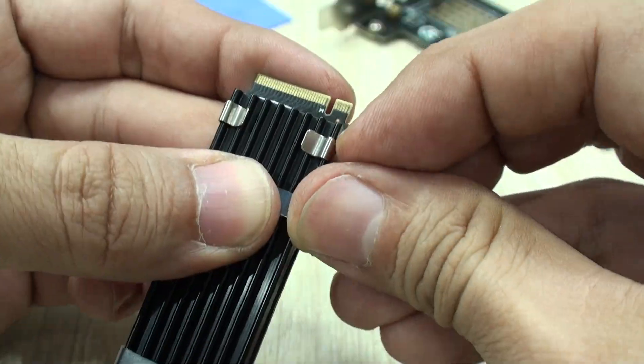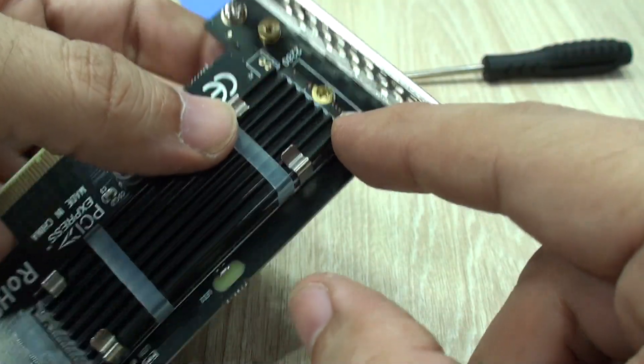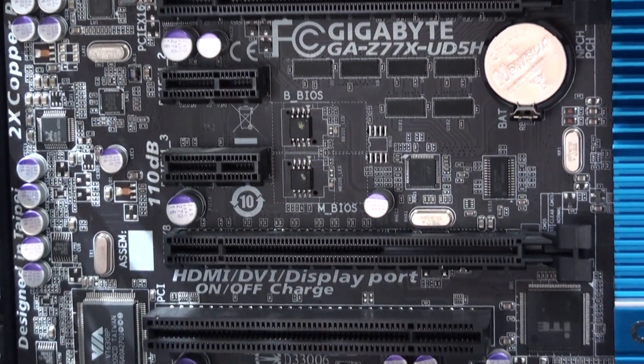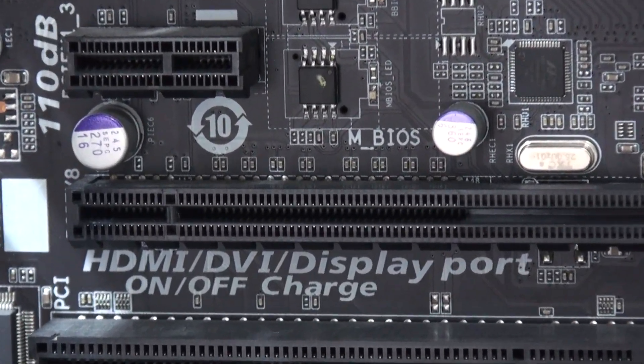The first and most important question you may have is: is it compatible with my system? It most likely will be, as it features PCI Express 4 in an x4 form factor. That will very likely fit and work in most computers — you will just have to check if you have an available port, as it will only fit in x4 or higher slots.